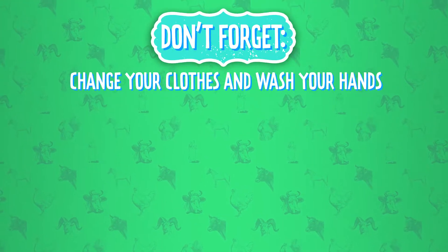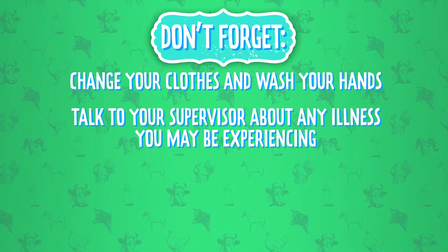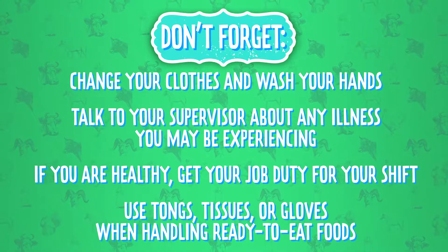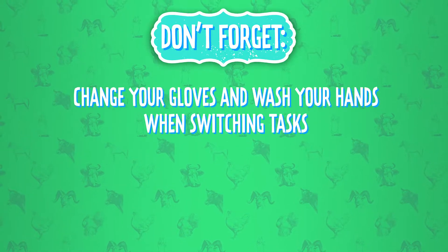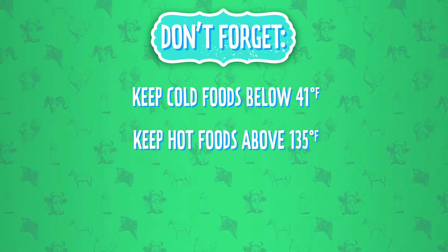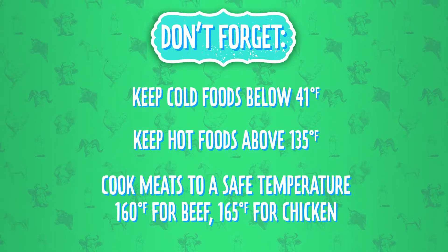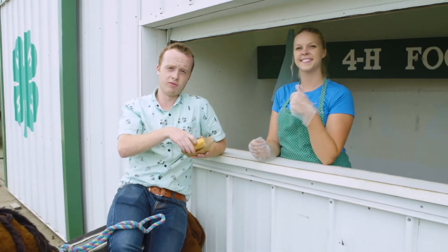Don't forget: after leaving the barn, change your clothes and wash your hands. Talk to your supervisor about any illness you may be experiencing. If you're healthy, get your job duty for your shift. Use tongs, tissues, or gloves when handling ready-to-eat foods. Change your gloves and wash your hands when switching tasks. Avoid cross-contaminating raw foods with ready-to-eat foods. Keep cold foods below 41 degrees and hot foods above 135. And last but not least, cook meats to a safe temperature — that's 160 degrees for beef and 165 degrees for chicken.